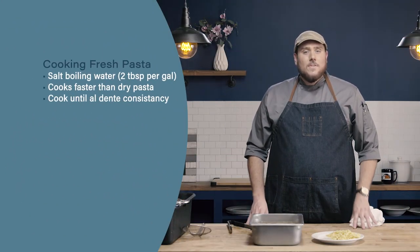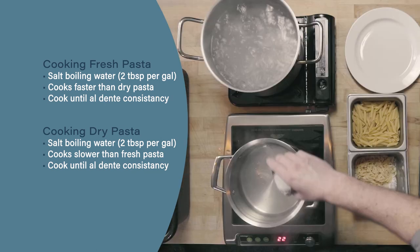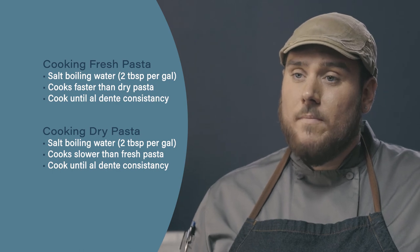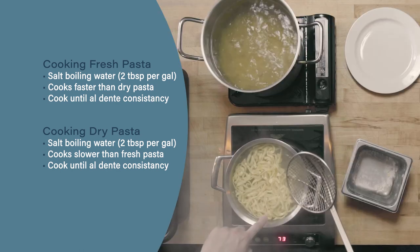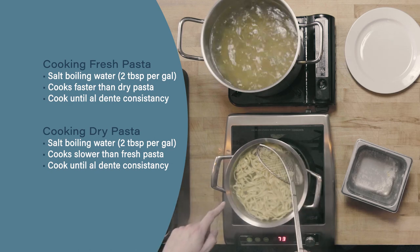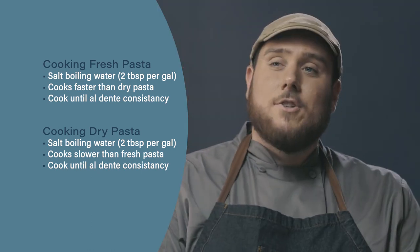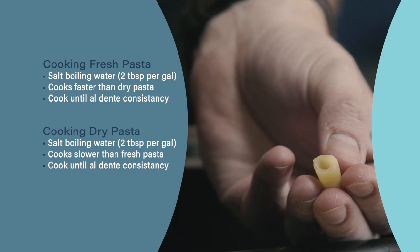Let's review. Both fresh and dry pasta start the same: salted boiling water, using approximately two tablespoons of salt per gallon of water. The difference between fresh and dry pasta is the cooking time — fresh pasta cooks much faster than dry. Finally, with both fresh and dry pasta, we're looking for al dente. Al dente means 'to the tooth' and refers to the texture — we want a slight bite without a crunch.